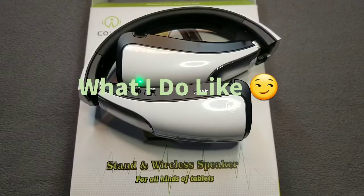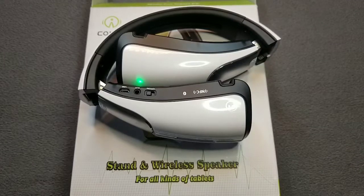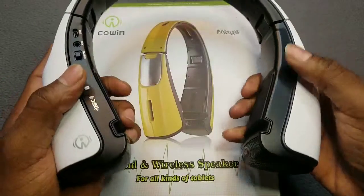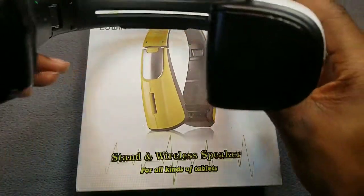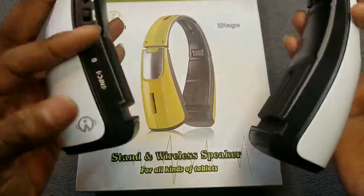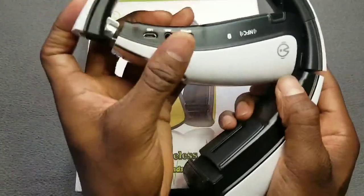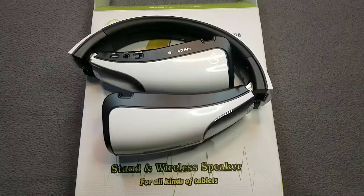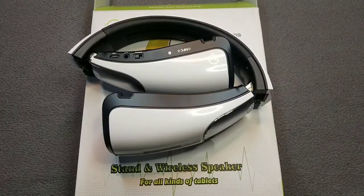Now let's jump into what I do like. The audio playback is amazing — whether you're playing music, watching movies, or playing video games on your phone or tablet, you are in there like swimwear. You're gonna feel the vibe from these Bluetooth speakers. If you're wearing it around your neck playing music you're gonna feel the vibration of the bass. I'm definitely digging how it holds your phone and tablet. Look at how big these speakers are — that is crazy. They slap. For 50 bucks, they're nice.